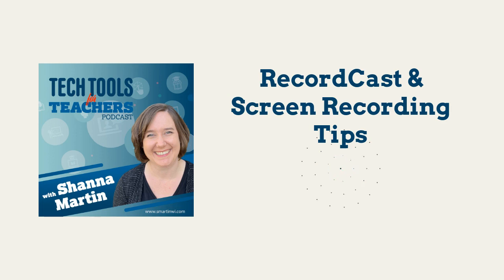Thanks for listening to the Tech Tools for Teachers podcast, where each week we talk about a free piece or two of technology that you can use in your classroom. I'm your host, Shanna Martin. I'm a middle school teacher, technology coach, and personalized learning coordinator for my district.